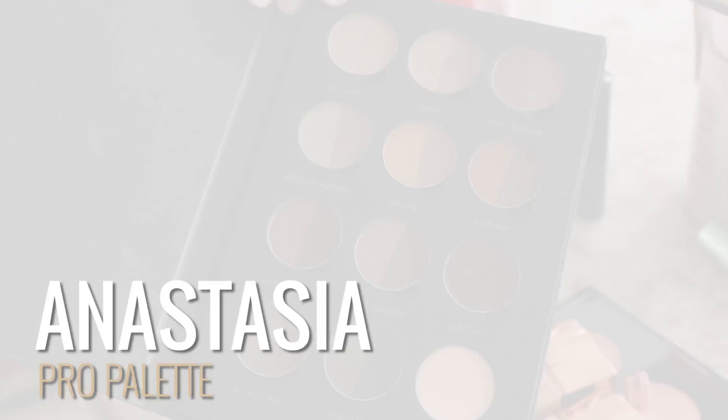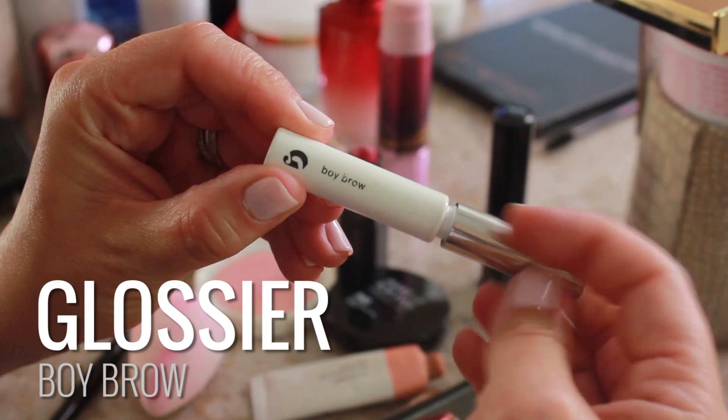First I'm going to be using the Anastasia Pro Palette with Kelly Baker Brow's brush. Just take a little bit of the powder and fill in the brow and a little bit of pencil. Then take a little bit of Glossier's Boy Brow and just set it with the clear.